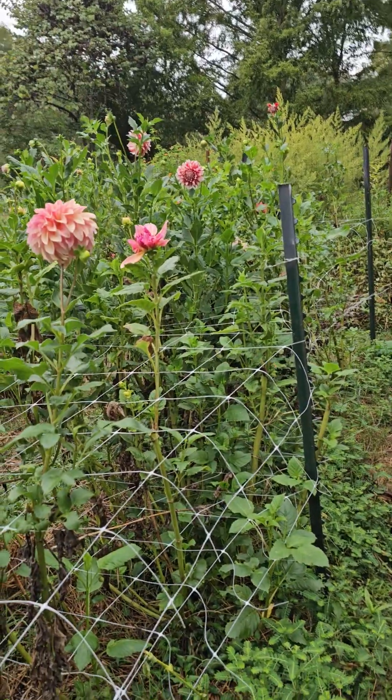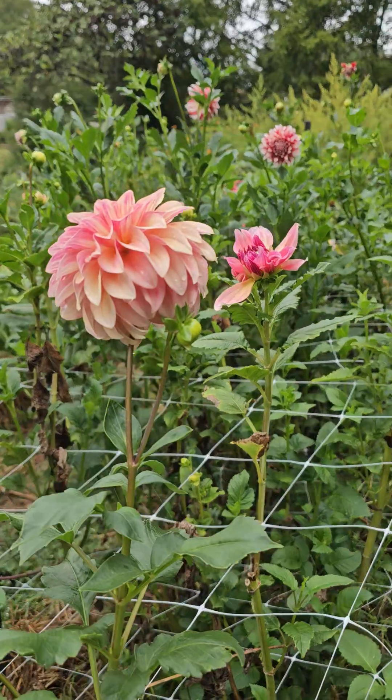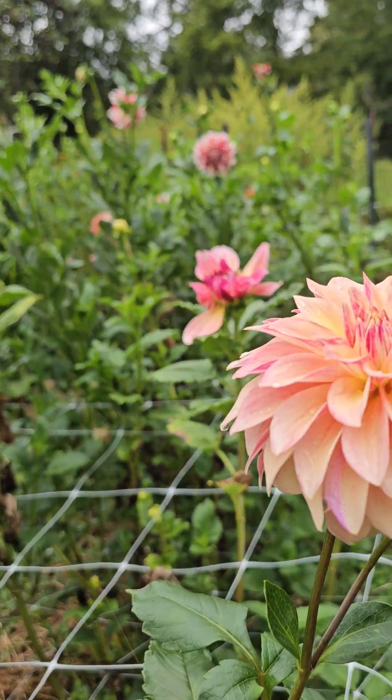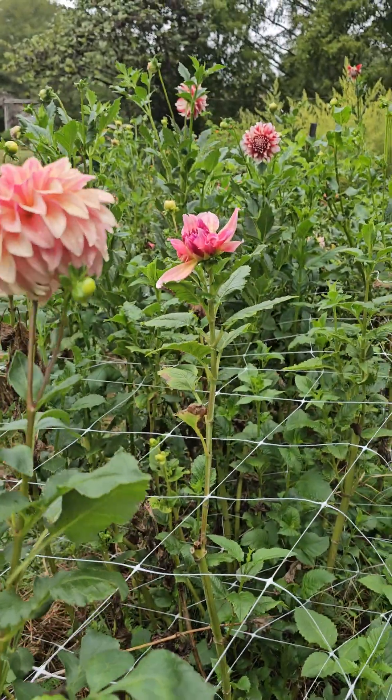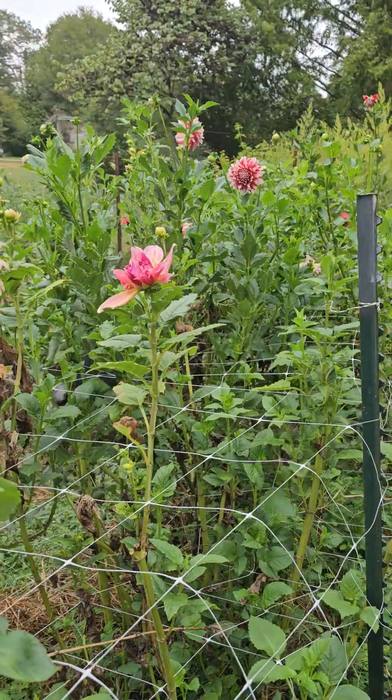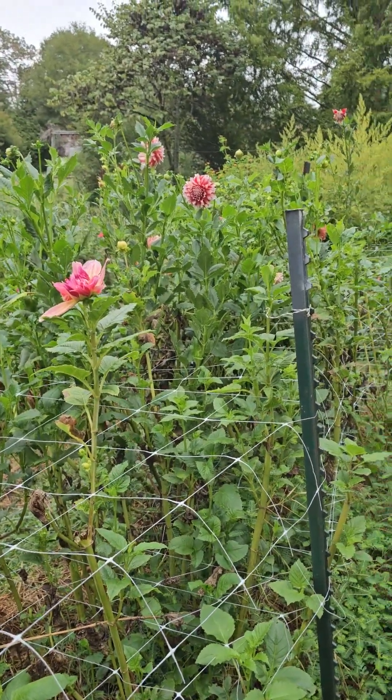And here's a few — this is Miss Amara. It's a really pretty one. I like those colors for this time of year. I used to have more; I'm going to have to add to that for next year.